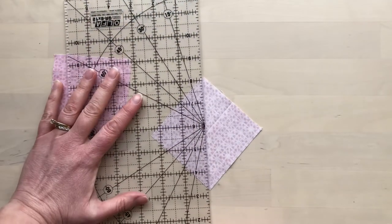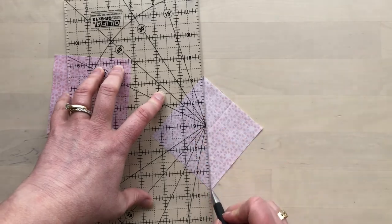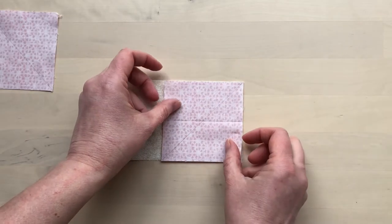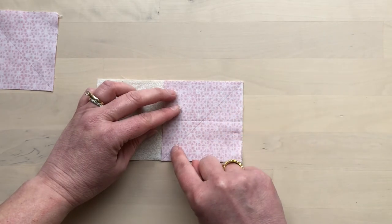On the wrong side of the squares, mark a diagonal line from corner to corner. Lay one of the squares on its rectangle right sides together and stitch directly on the diagonal line.